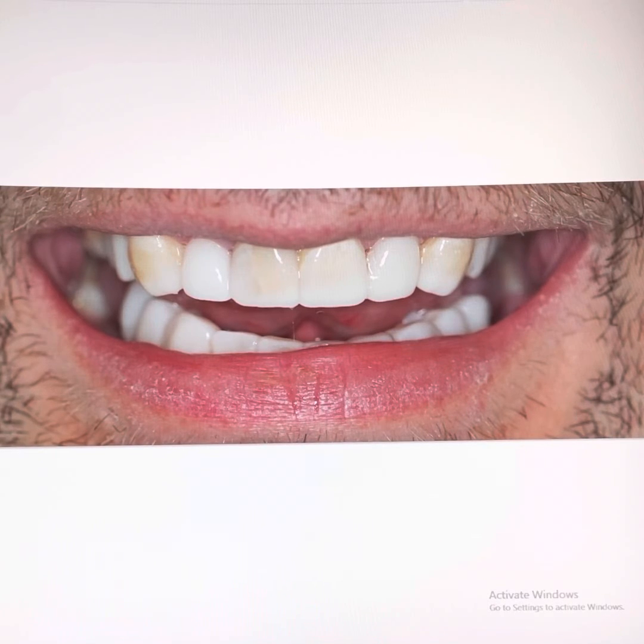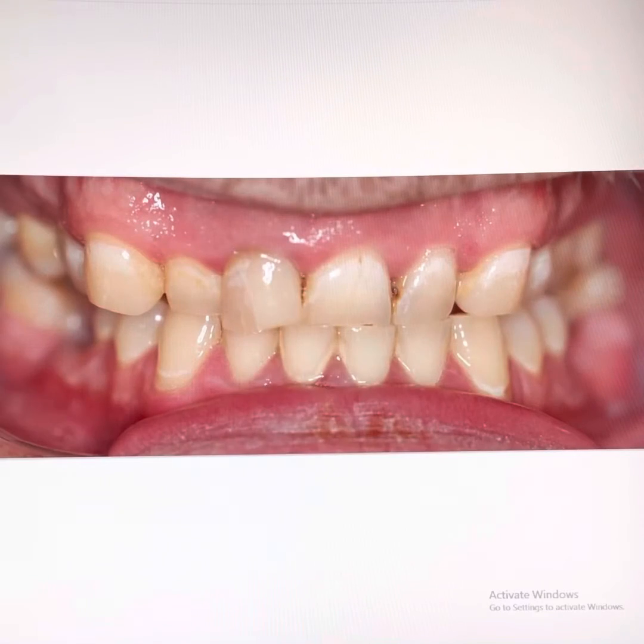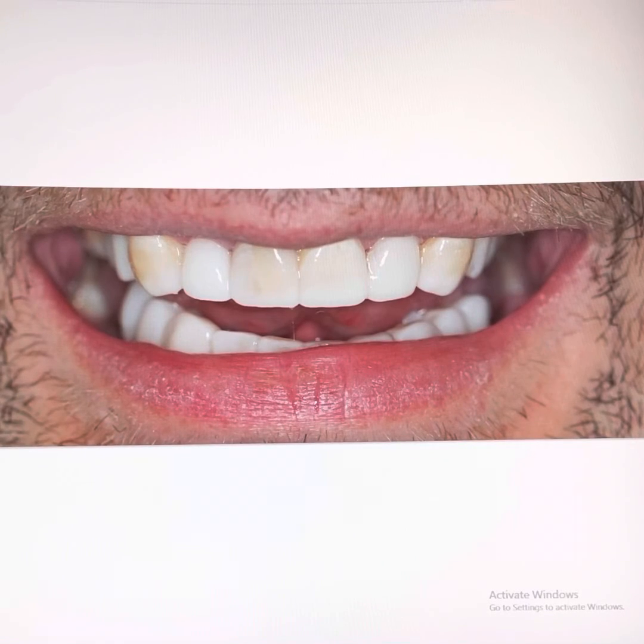When we lengthen the patient's teeth and increase the height of the bite, there are important considerations to discuss. The muscles that control lower jaw movement will need time to adjust, so there could be some discomfort and soreness on either side of the face. The tongue position and comfort will feel different. When biting and chewing food, it will also feel really different and there may be a lisp when talking — if so, it usually subsides after 2-3 weeks.